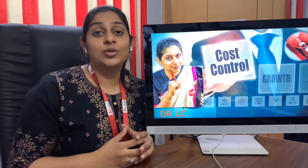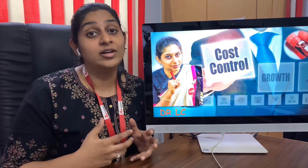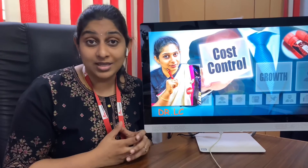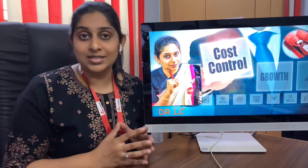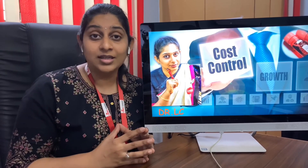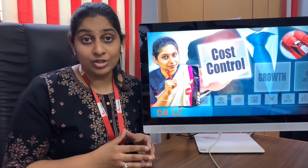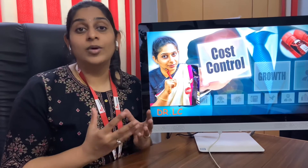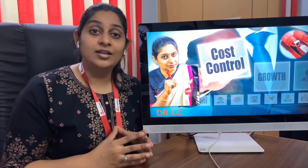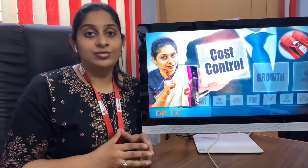These are some of the methods in which you can cost-control effectively and increase your revenue or generate more profit from your existing diagnostic business or from the diagnostic center you are going to start. If you have any doubts or are interested in establishing your own diagnostic center and would want our help, you can write to us at pathlabstartup@gmail.com. You can also WhatsApp us at the number mentioned below. If you like our videos, kindly subscribe to our channel and press the bell icon. See you tomorrow with another video. Bye-bye. Signing off, Dr. Lalita Center.